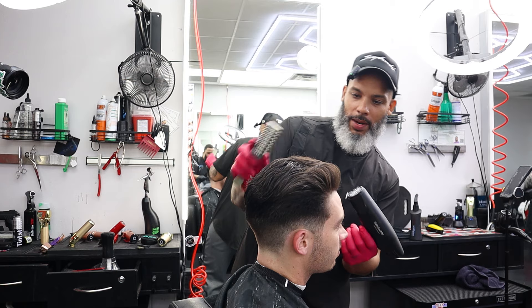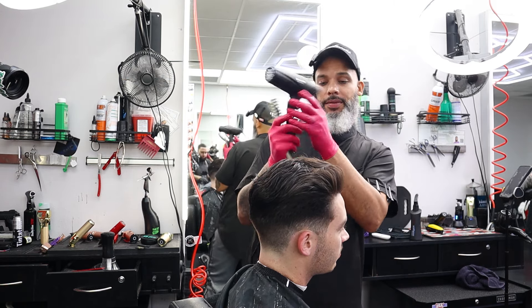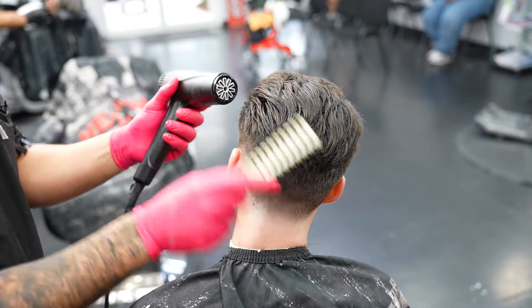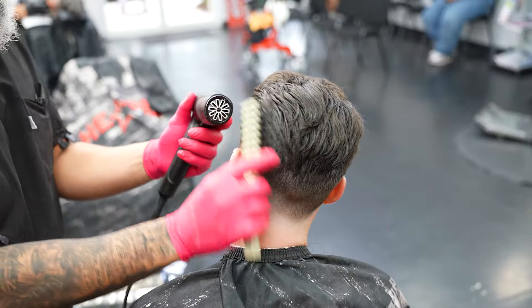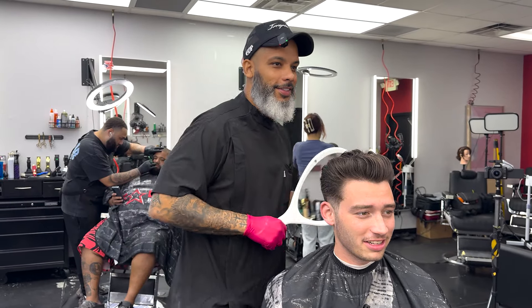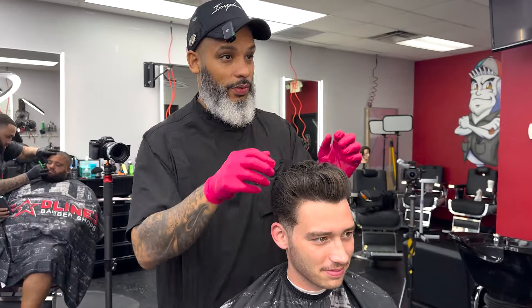After heat, I blast it with cold to give it a hold. You've got to have patience with blow drying — it gives you the desired look but it takes some work. Look at all that hair on the floor, man — you could make a carpet with that. I forgot what the back of my head looked like, dude. It definitely shrunk your head size. But you can see you still got some movement in your hair. That's what it looks like dry — fire.